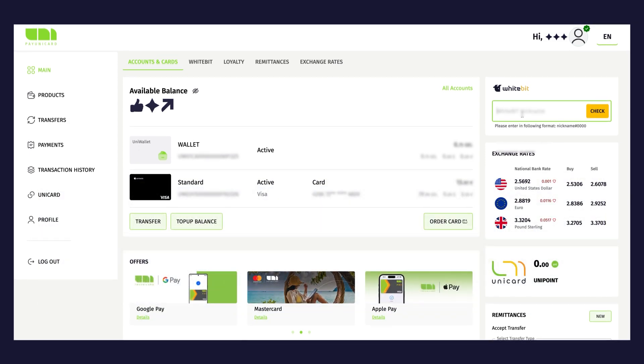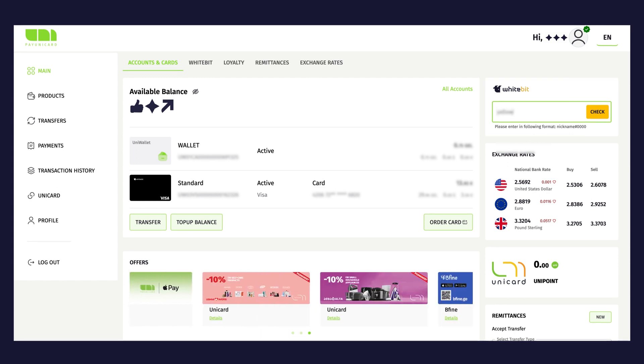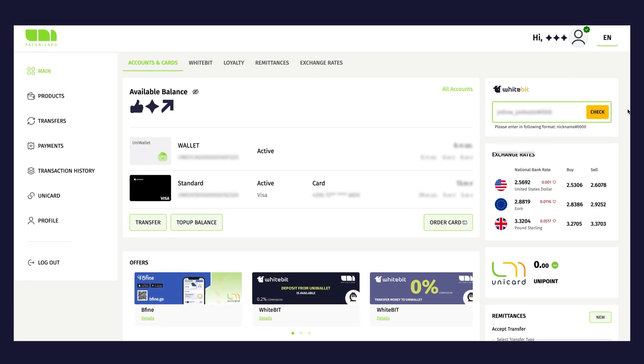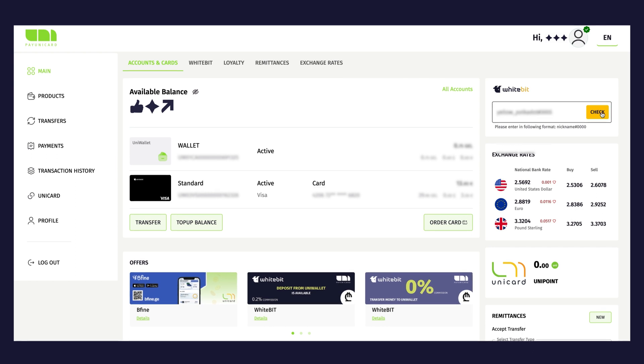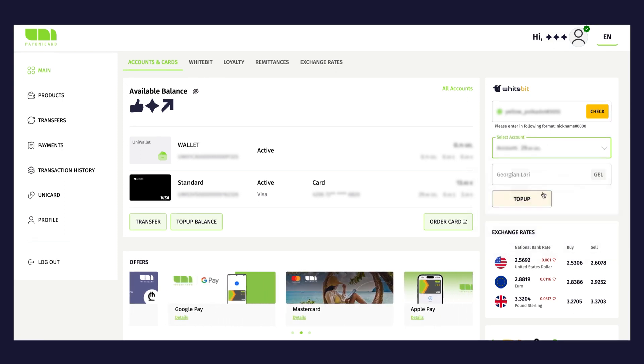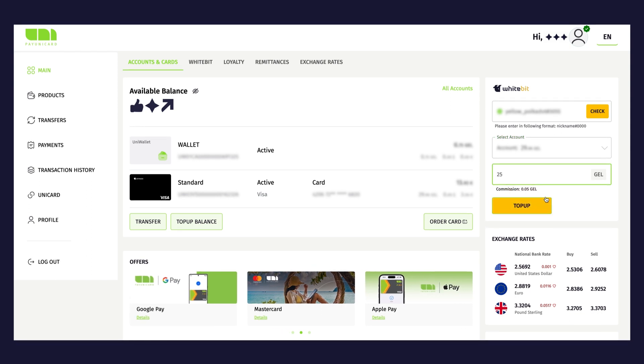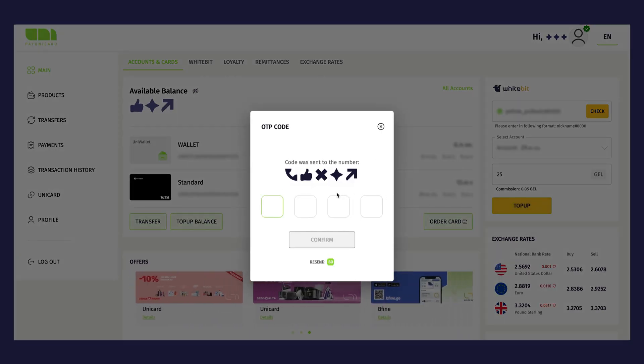Select the Main button from the left menu — you will see the WhiteBit section on the right side. Click on it and enter your WhiteBit username in the provided field, then click the Check button. If entered correctly, it will be confirmed and two additional fields will appear: account number and transaction amount. Select the account for the desired currency in the account number field — for this example, we selected the Georgian Lari.